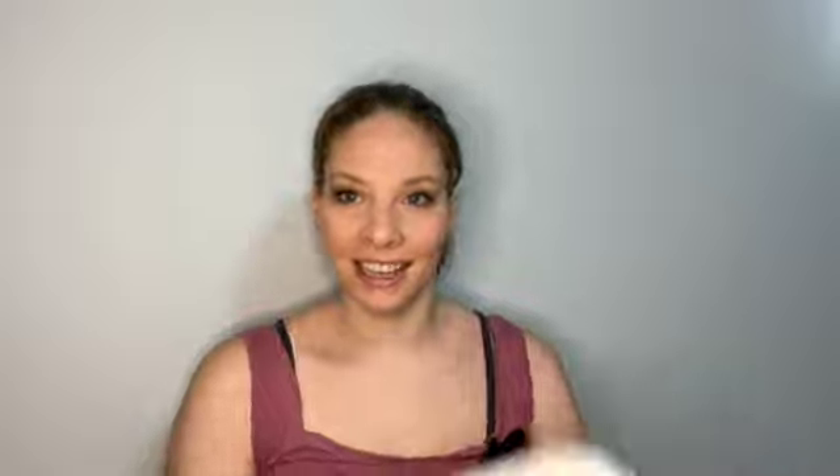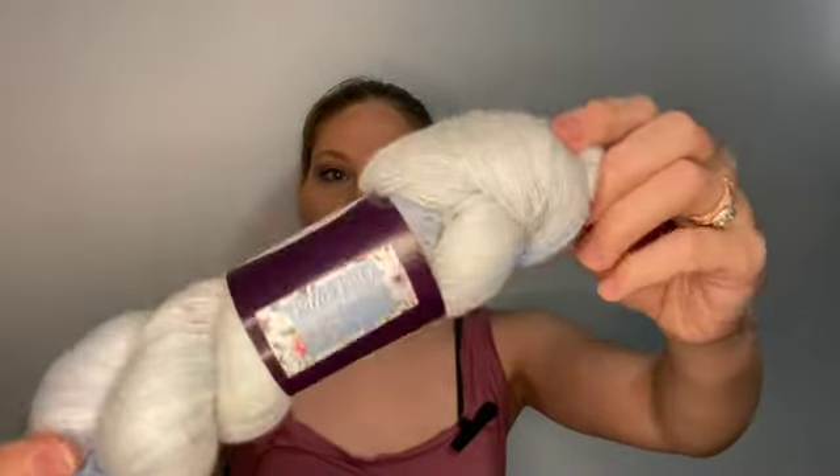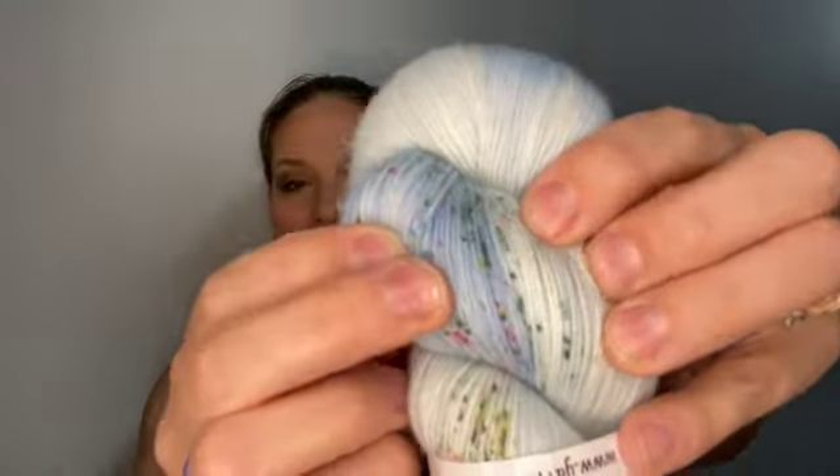Finally, the yarn! Oh, this is pretty — not what I was expecting. It's called Pollen Party. I was expecting a yellow, like a bee-themed color, but this is just a really pretty blue with some really soft speckles in there. Oh, this is really pretty!